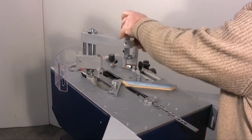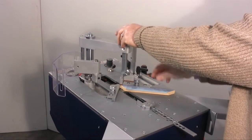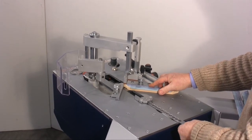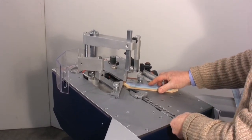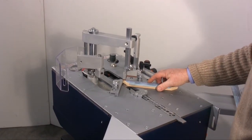Then the height of the vertical presser has to be brought to about 2cm from the frame. The horizontal presser also has to be positioned. The horizontal presser holds the corner of the frame still during the assemblage and has to be positioned about 1cm from the frame.